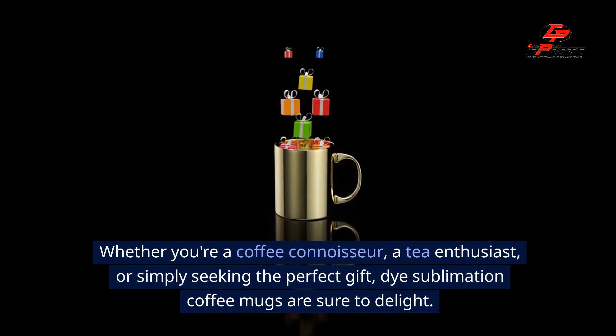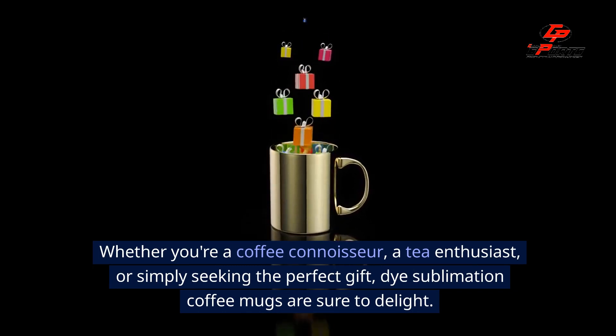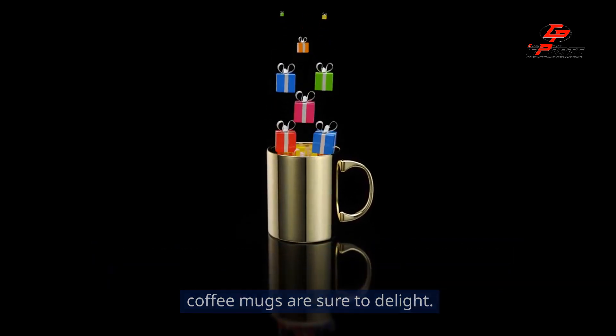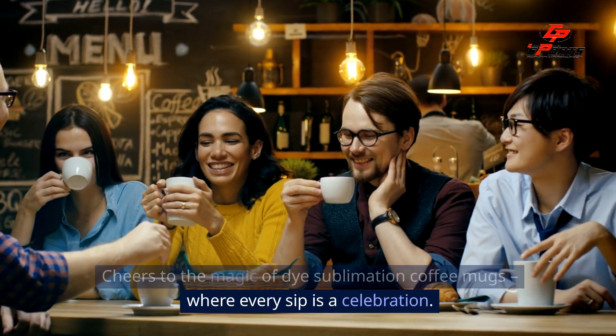Whether you're a coffee connoisseur, a tea enthusiast or simply seeking the perfect gift, dye sublimation coffee mugs are sure to delight. Cheers to the magic of dye sublimation coffee mugs, where every sip is a celebration.